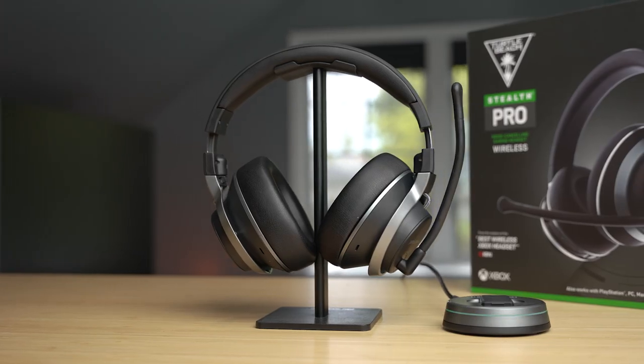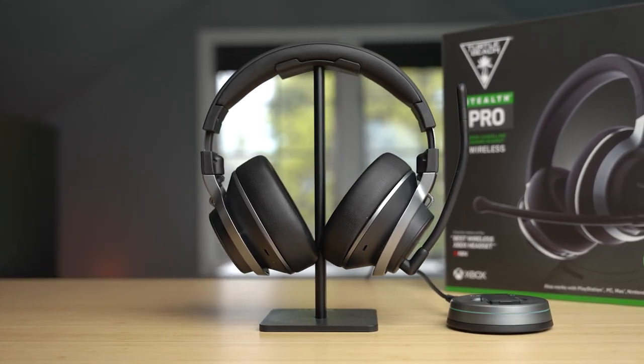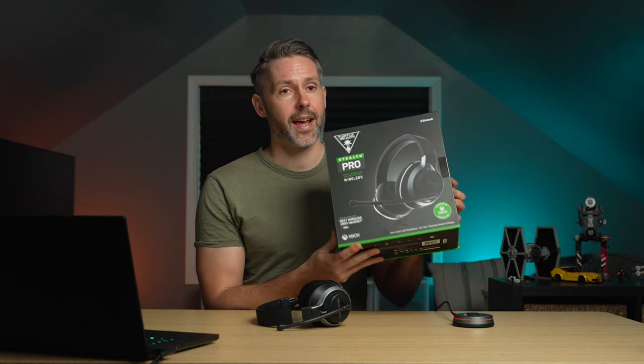I'm Jordan with 9to5Toys. This $330 headset does have everything that makes it a top-tier wireless gaming headset. It comes in two different versions — we have the Xbox version here, and there is also a PlayStation version available. The Xbox version will also work on PlayStation as well; it's just more Xbox-themed. So if you want the ultimate usability across all the different platforms, the Xbox version might be the way to go, especially since the price point is the same between the two.